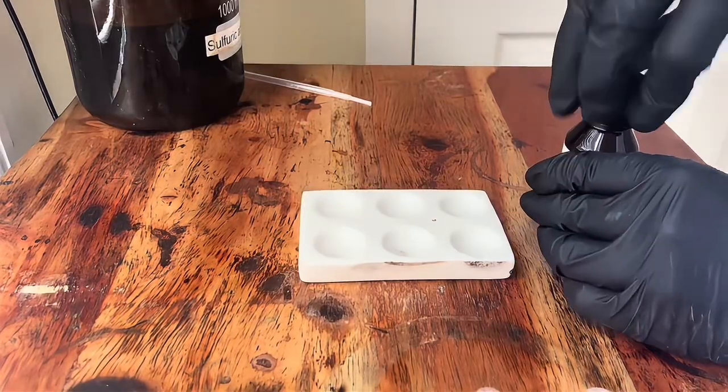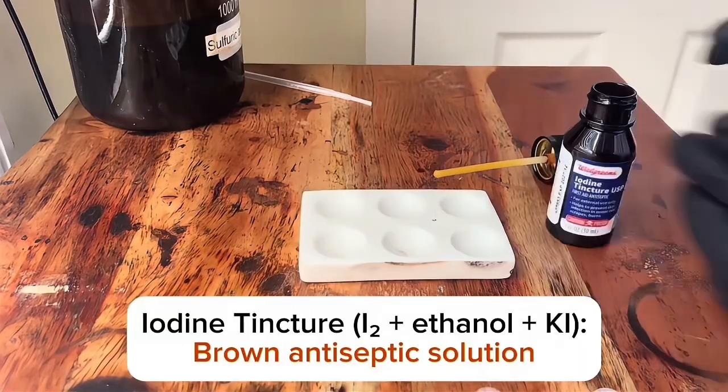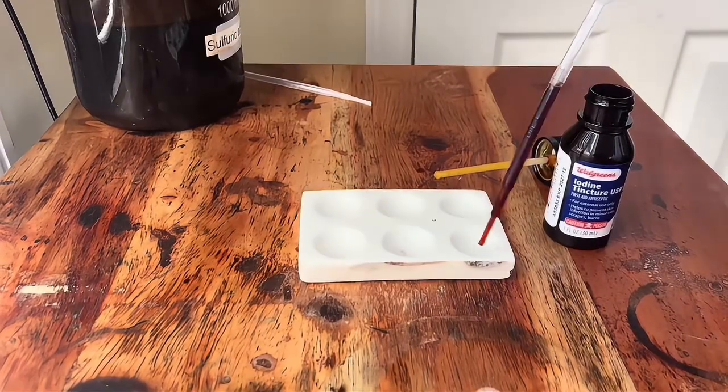Hi guys, today I'm gonna be showing you how to make iodine from iodine disinfectant. First, we're gonna use a pipette to put some of the iodine tincture onto this reaction plate.